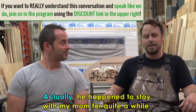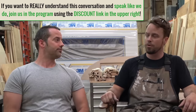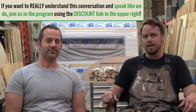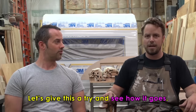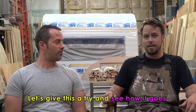My name's Kyle and I just moved here to Bend from Boulder, Colorado about eight months ago. I just found this job on Craigslist, which was really easy. Came for an interview, met the guy, saw the two shops and I was like, all right, let's give this a try and see how it goes. And it's worked out really well.